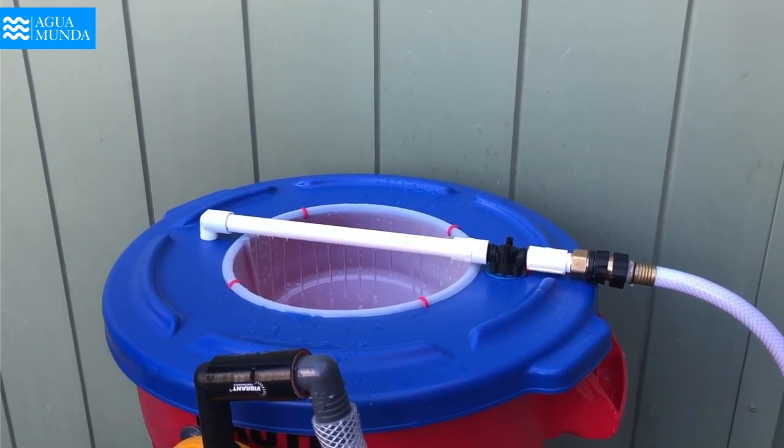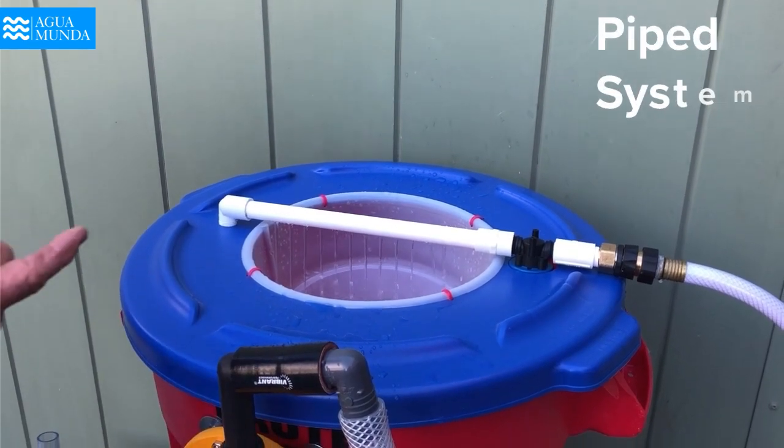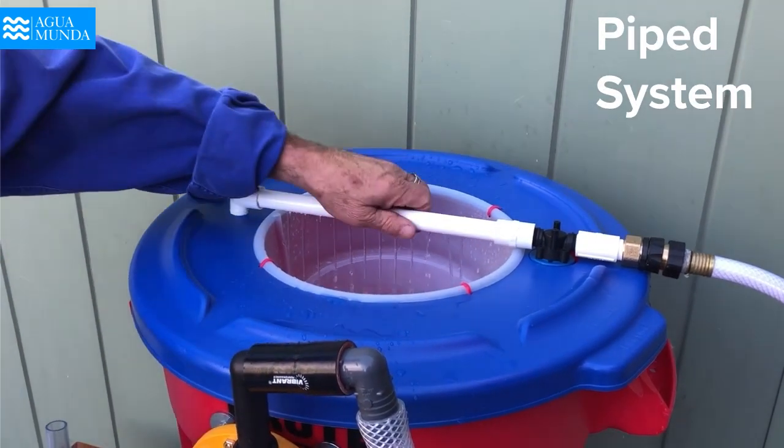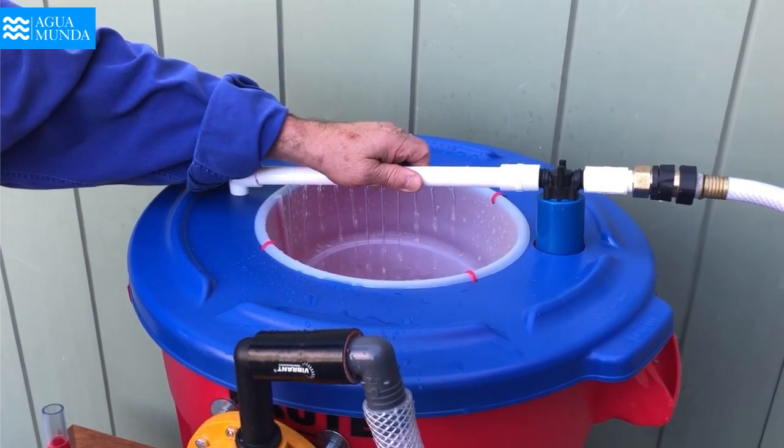The second way of filling the Condor filter is with a piped system, where it hooks up to this float, and this controls the level of water inside the container.